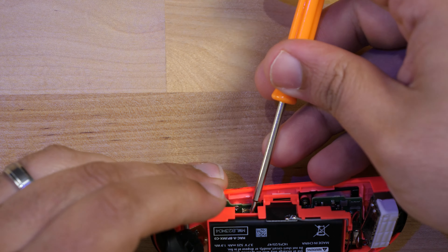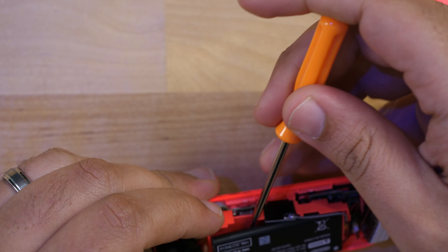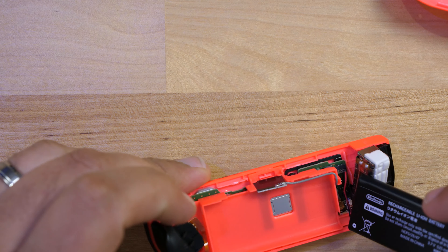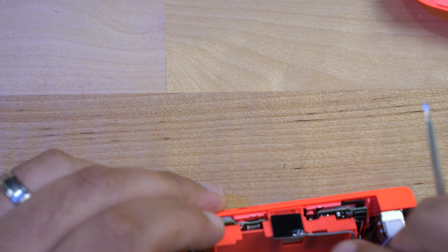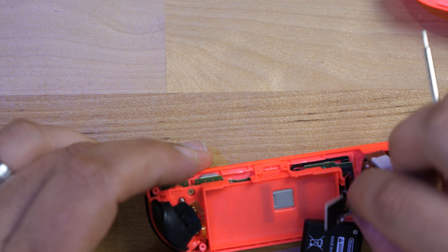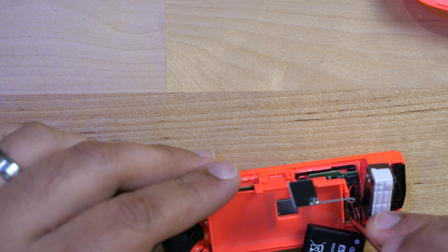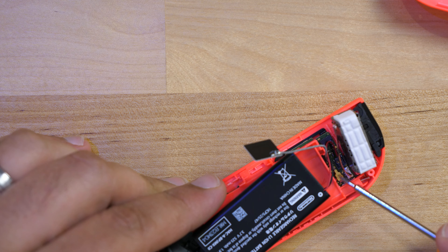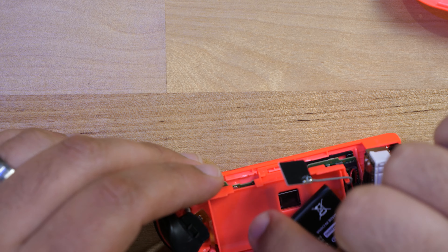To get the battery out, pry it out by getting underneath it. Now the battery is out. On this side there's what looks like an antenna of some sort connected at a gold pin. I'm going to leave that in for now because I don't need to take it out, but if I have to, I will.